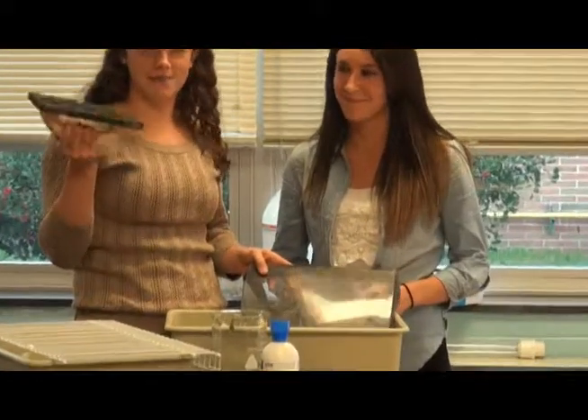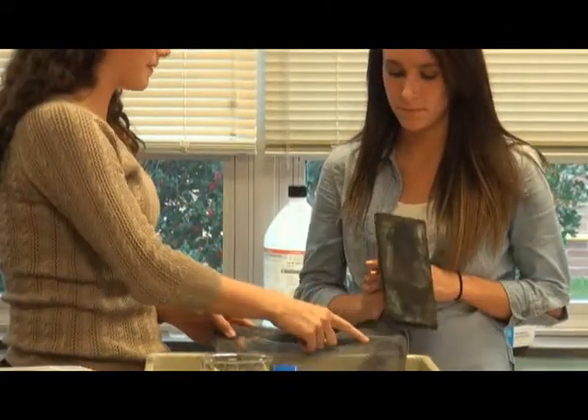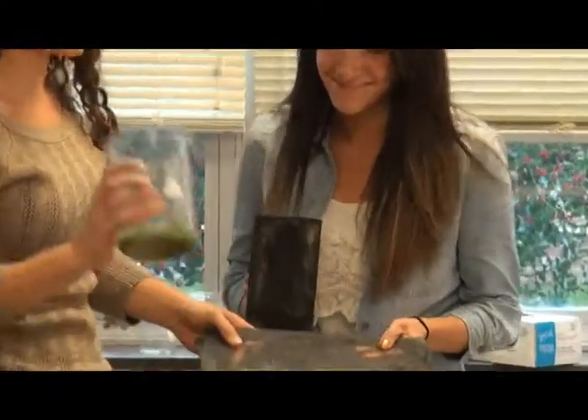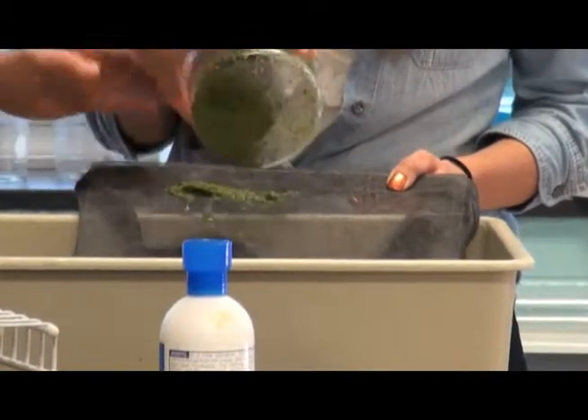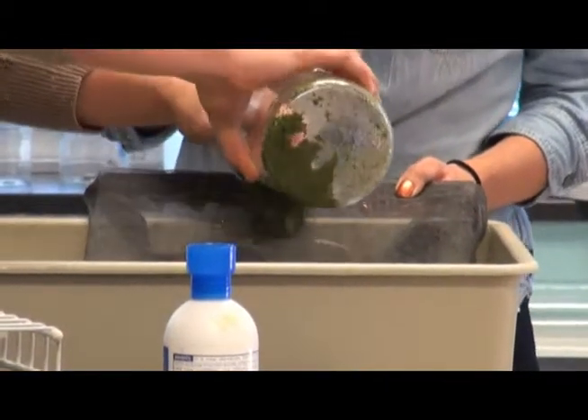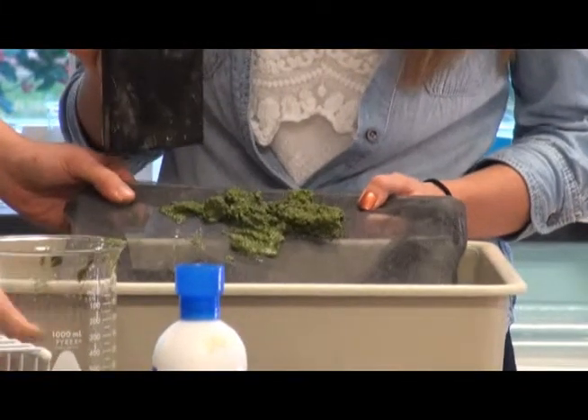Then we're going to take our ceramic tile float and we're going to hold this. You're going to have a firm grip on your backing. We're going to take our algae and pour it onto our backing. And you're going to press down firmly to get as much water out as possible.